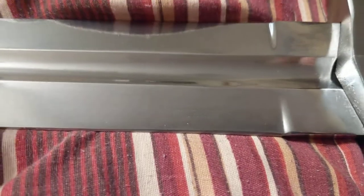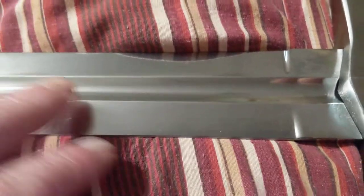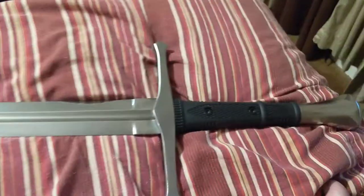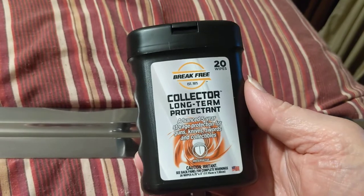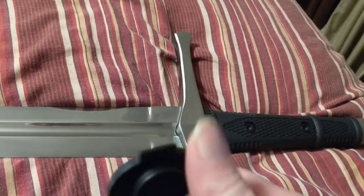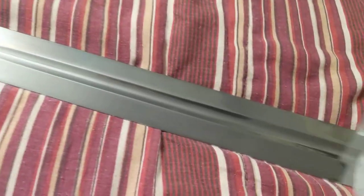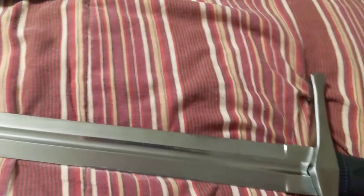It's got a mirror finish on it — 1060 hard carbon steel. So you definitely want to put oil on it and keep it oiled up. My wife got me these oily rags from Walmart. Before you put it up, you want to wipe down the 1060 steel because 1060 steel will rust if you don't take care of it.